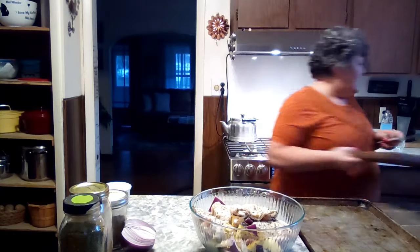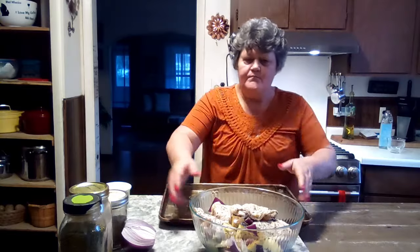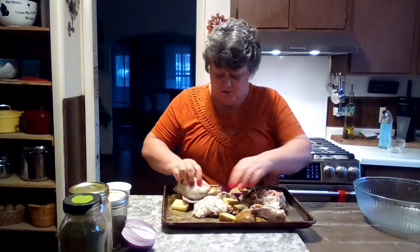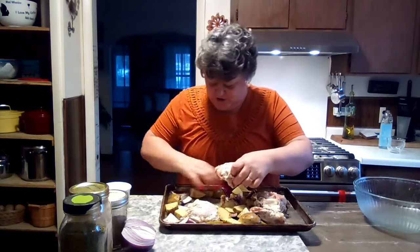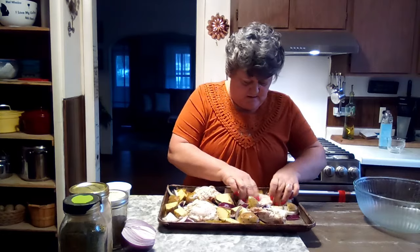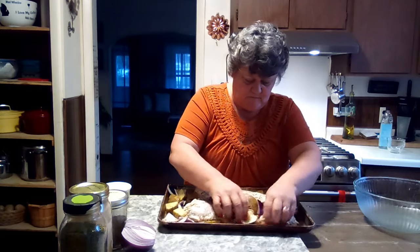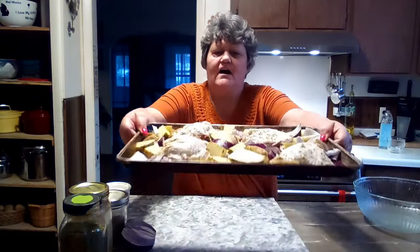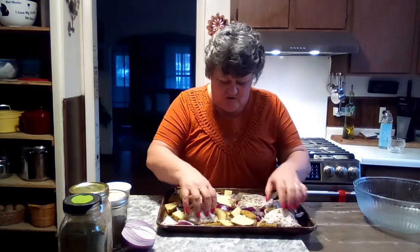Let me move this aside so you can see. We're going to dump this right on the sheet pan, spread everything around, and nestle that chicken right in between everything. That's how it will look — gorgeous. It's going in the oven and will cook for about 45 to 50 minutes at 400 degrees. If you cook it at 350 degrees that's fine, but it'll take longer.